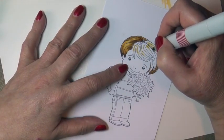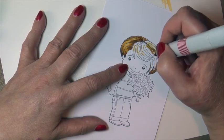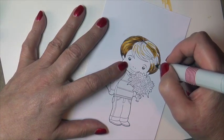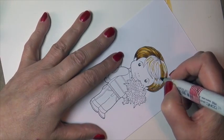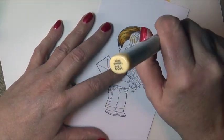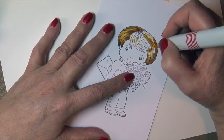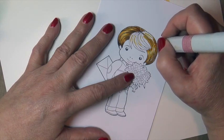Then again starting at the hairline and flicking downward a little, trying to reserve places where I want certain areas to pop. Applying the shadow where another lock of hair may come over the top. I try to avoid over-blending — that's one tip I have with hair, because you do want those strands to show.